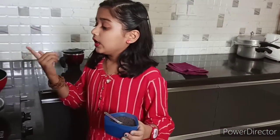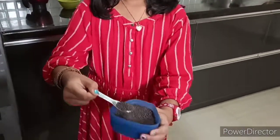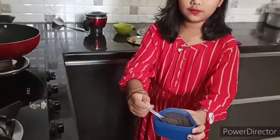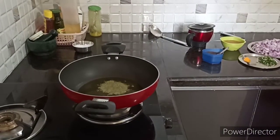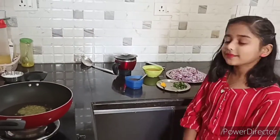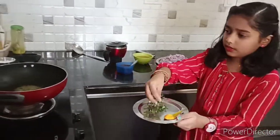Let the oil heat, after that you should add mustard seeds — one spoon. Now the oil has heated, I will add one spoon of mustard seeds and you should wait till it splatters. Now it is splattering, so I will add a bit of chopped curry leaves.